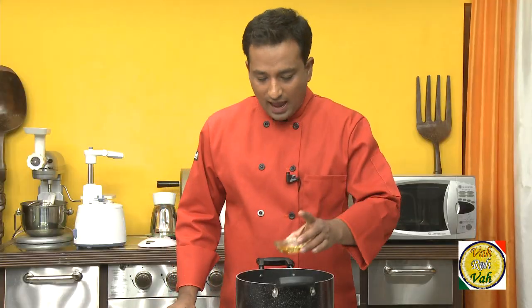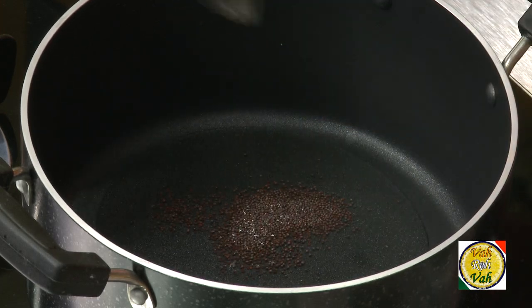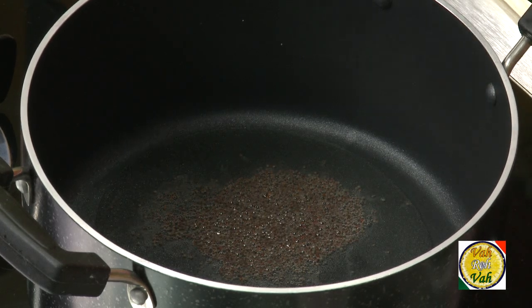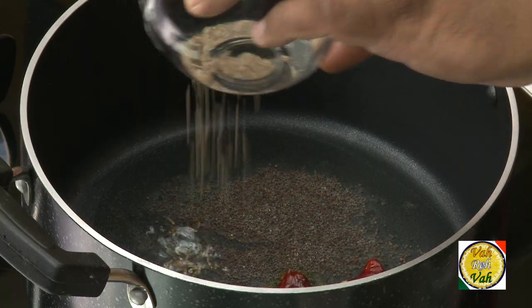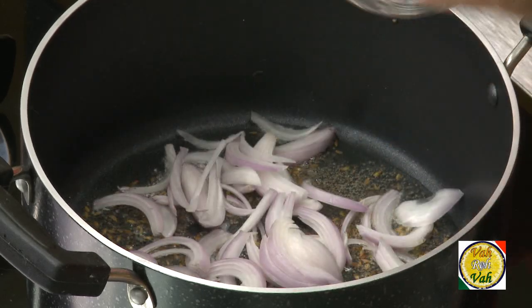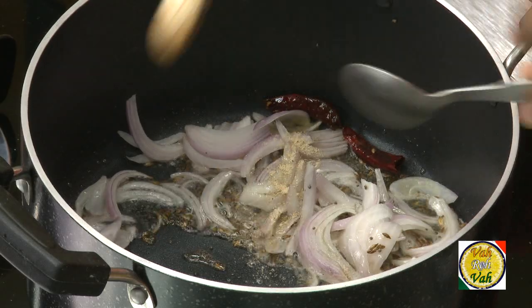To make this dish, add 1 tablespoon of oil, half a teaspoon of mustard seeds, add red chilli. When the mustard seeds crackle, add cumin seeds, then add sliced onion.